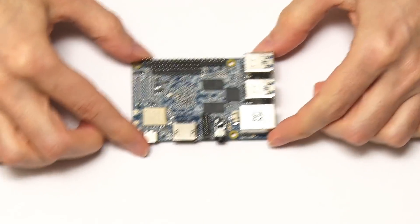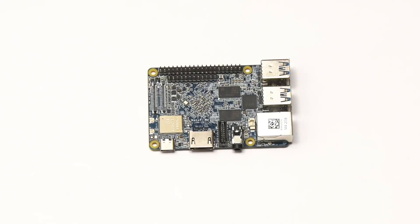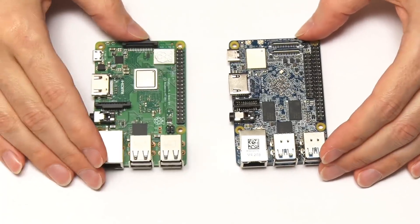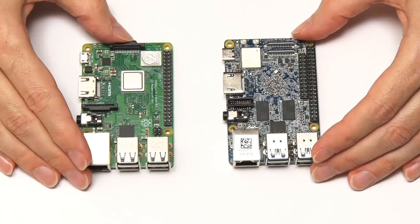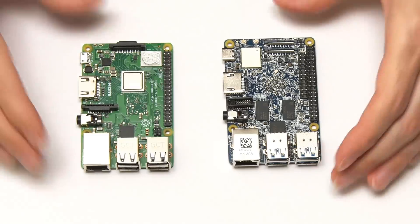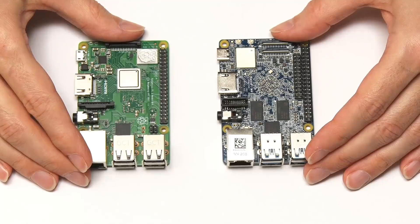Here we have the NanoPi M4. The first thing you're probably thinking is that looks slightly familiar. And if I bring in a Raspberry Pi 3, you can see that the NanoPi M4 has the same form factor as a Raspberry Pi. So even though it's an RK3399-based board, which are normally much bigger, it's the same form factor as a Pi, which is very nice.